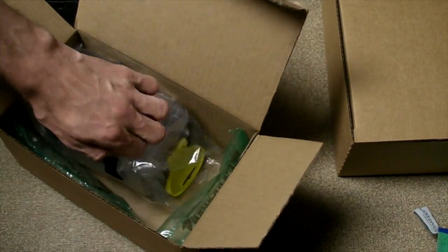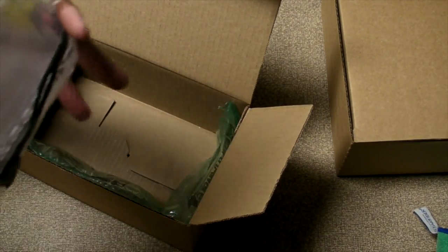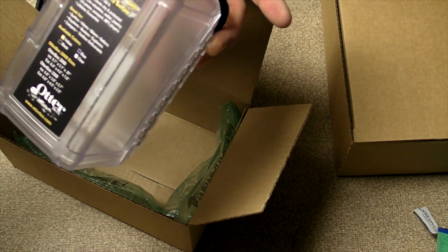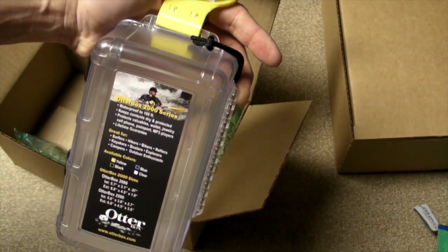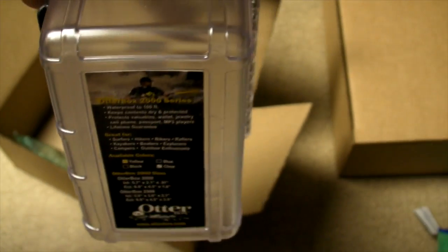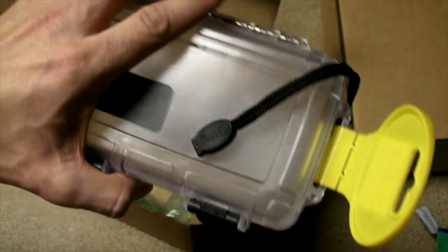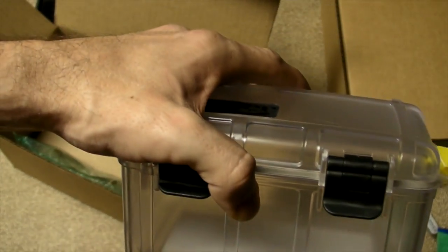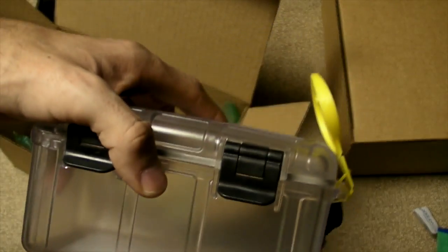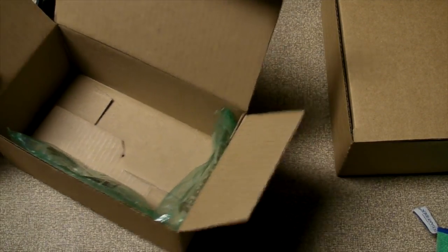This is the watertight — let's see if there's a model on it. Yeah, the 2000 series waterproof carryall. You can see all the specs there. It came free with the Resurgence, and you can see the size of it relative to my hand. It probably holds five or six phones or devices, a wallet. But that's not the star of the show.